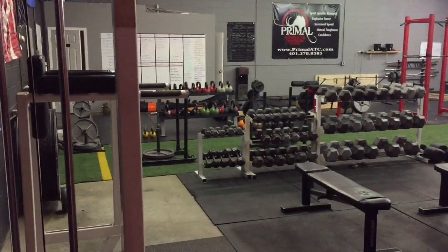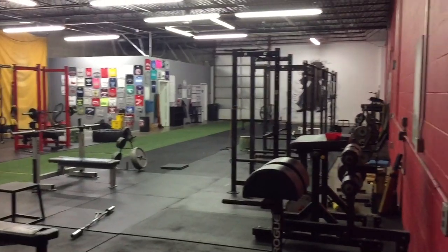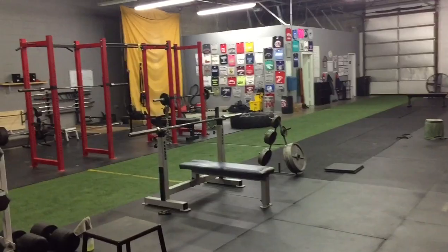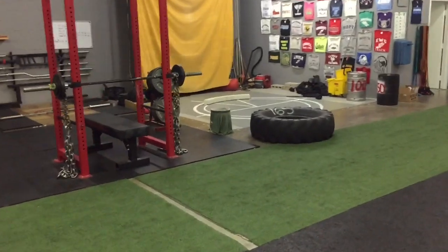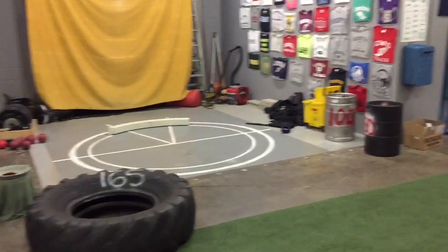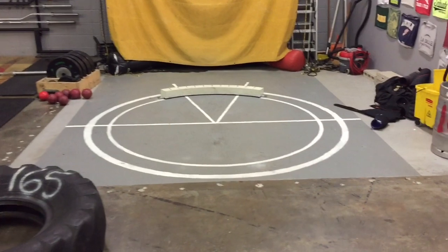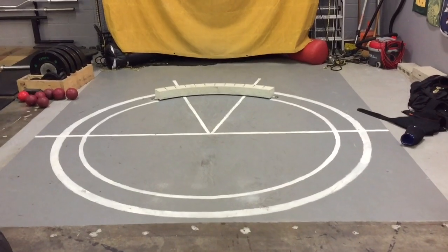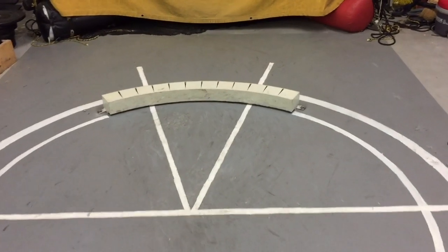I'm in the back corner of my gym — the gym is a gigantic rectangle. You can see all the way down there is the garage door, with all the power racks and stuff. But if you start walking toward this big yellow tarp, that is our throwing area. The gym is 80 feet long, this stretch of turf is 80 feet long, and we're about 55 feet wide. The dark gray square is 10 by 10 feet — that's how we fit the discus circle and shot circle inside.